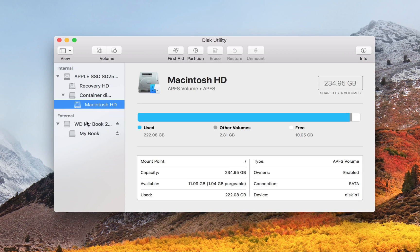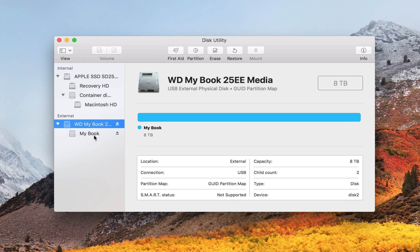This actually shows the actual hard drive. Before, what it was showing was volumes or partitions of the hard drive, but you don't really need to worry about that. Select the hard drive, not the volume.